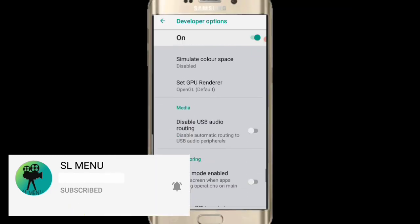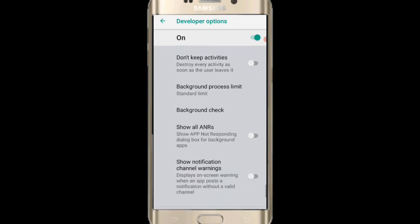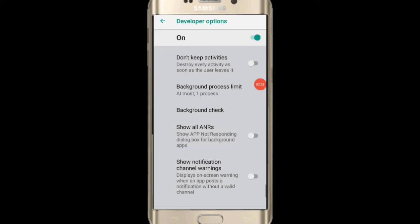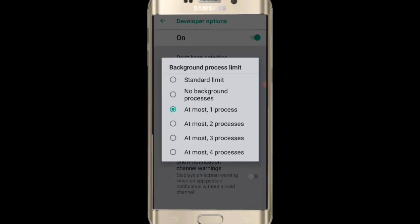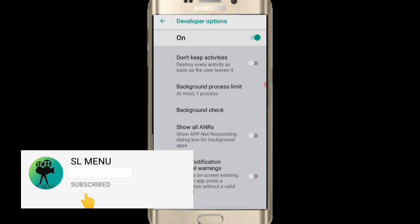This is the background process limit. This is the standard limit. This is the most one process. This is the gameplay, this is the background, this is the standard limit, this is the apps. It's sure to get it — this is the way.